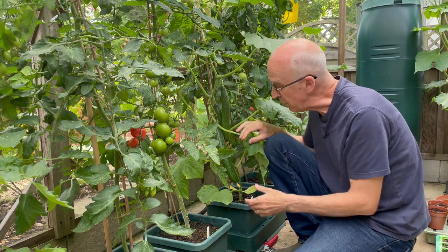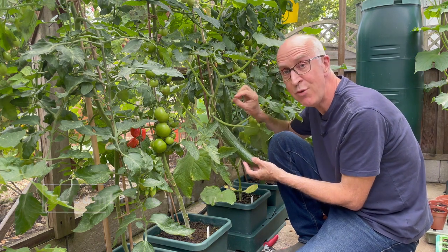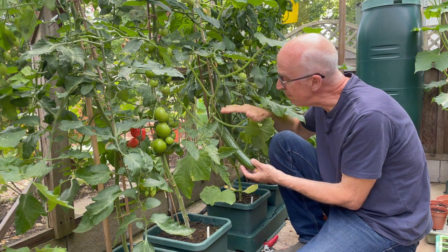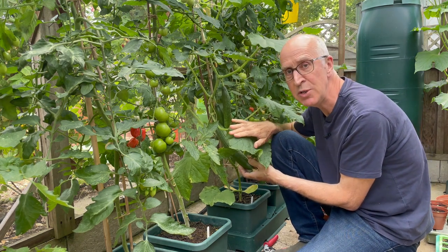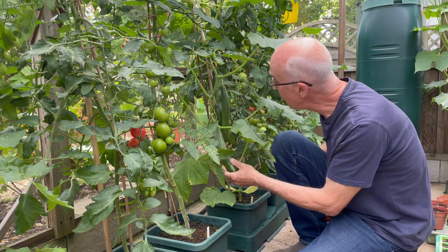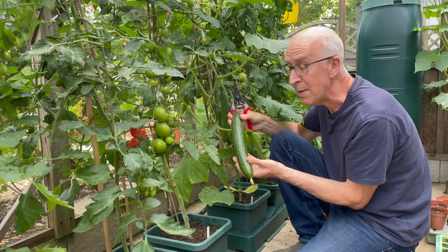I always grow a few cucumbers in a greenhouse, and this has been one of my favourites for several years — it's a variety called Carmen. It's an all-female cucumber, which means that every flower should form a fruit and you don't get that pollination which leads to very bitter cucumber flavours. It's a full-size cucumber and I love it because it's got good disease resistance, particularly against powdery mildew, which kills plants off and can cause you to lose the crop early in the season if you don't grow a disease-resistant variety.